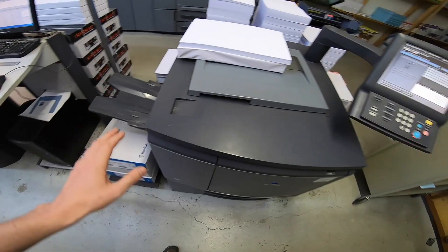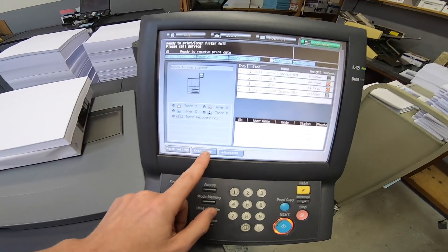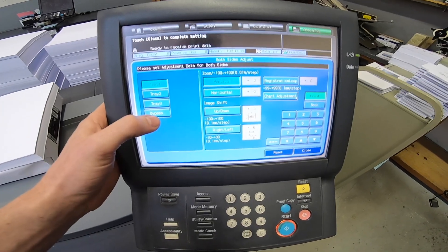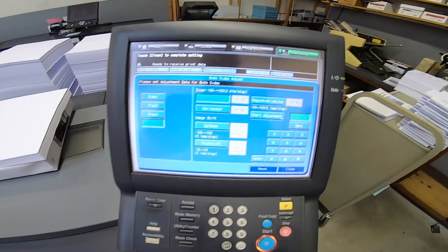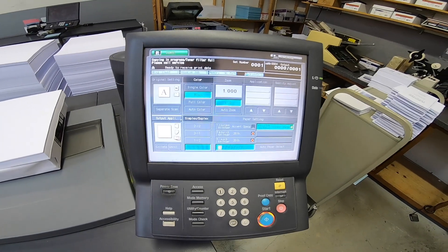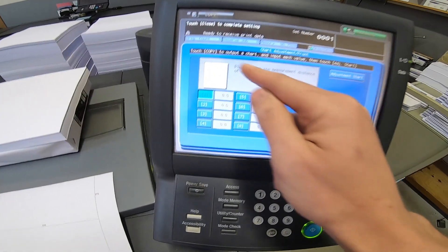You can adjust the front-to-back registration so it's right on. It's real simple. Go to both sides adjustment and select the tray you want to adjust — right now we're going to do the bypass. Then we're going to print a chart, so hit chart adjustment, copy and print, and just hit the machine again.